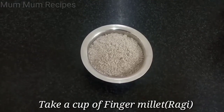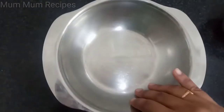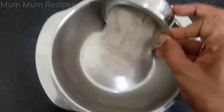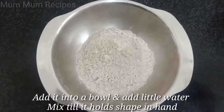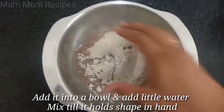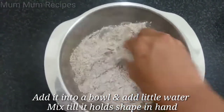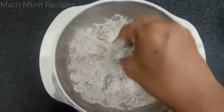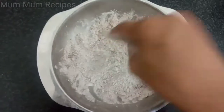Let's add a bowl of ragi. Let's add a bowl. Let's also add some fresh water and fresh meta.